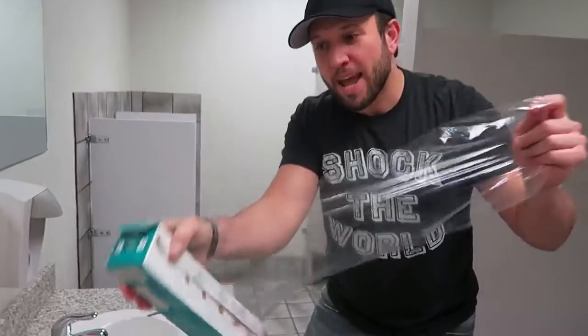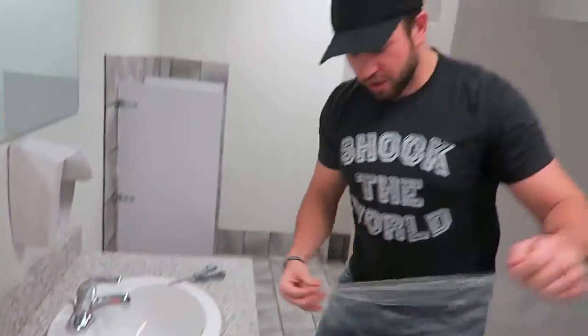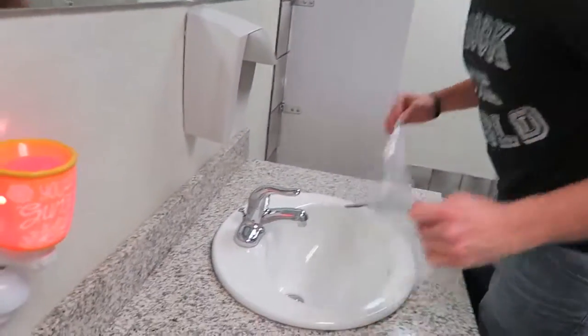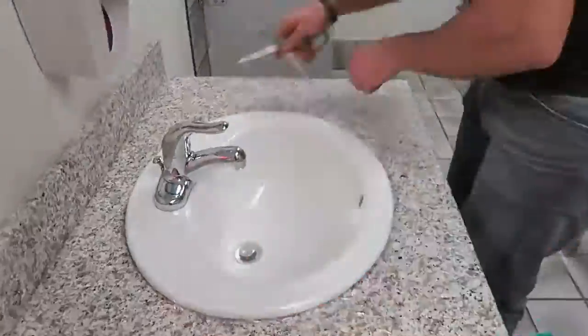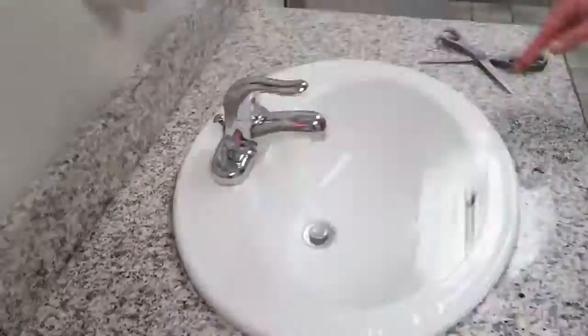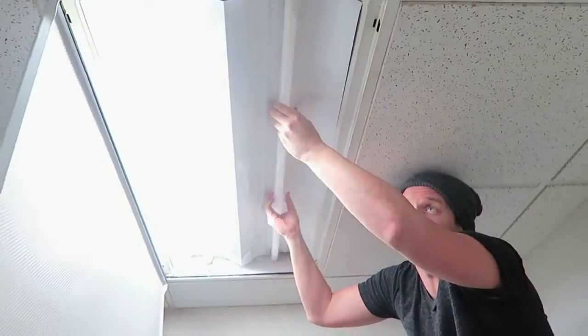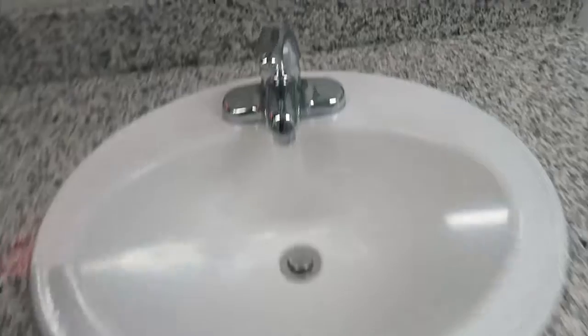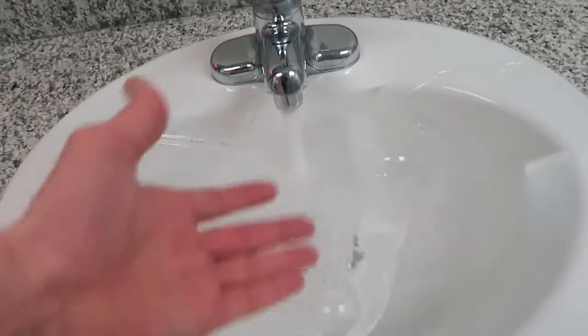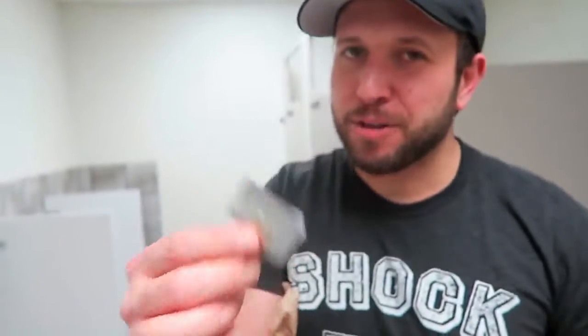For this prank, take some saran wrap and put it right on top of the sink — so instead of the toilet, we're doing the sink. Now you have it set up, and it looks pretty good, but there's a tiny bit of glare. All you have to do is twist these little balls sideways — boom. Now when someone comes in to use the bathroom, it's a perfect prank.